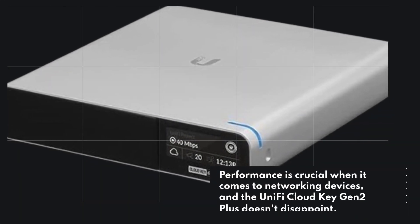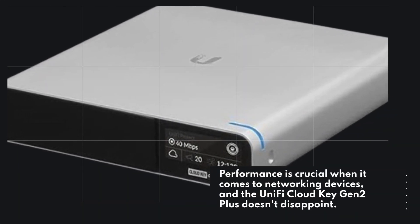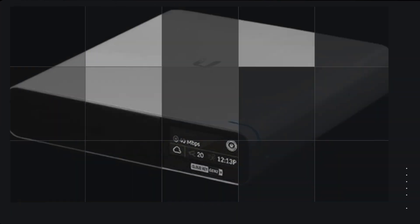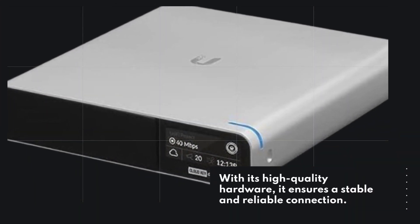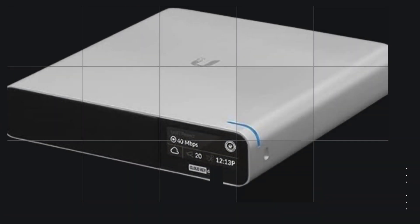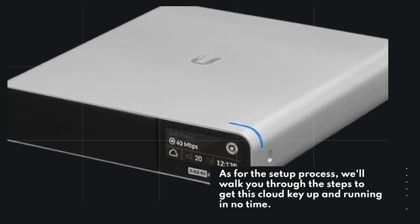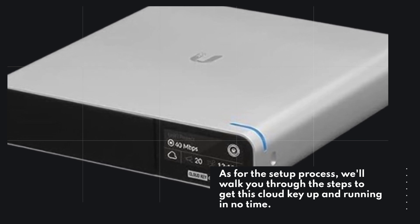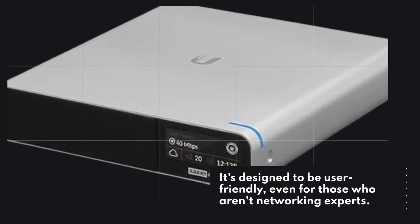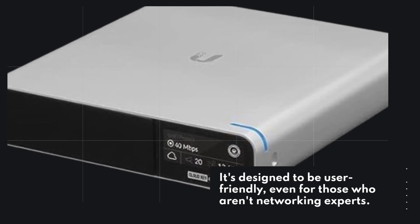Performance is crucial when it comes to networking devices, and the UniFi Cloud Key Gen 2 Plus doesn't disappoint. With its high-quality hardware, it ensures a stable and reliable connection. As for the setup process, we'll walk you through the steps to get this Cloud Key up and running in no time. It's designed to be user-friendly, even for those who aren't networking experts.